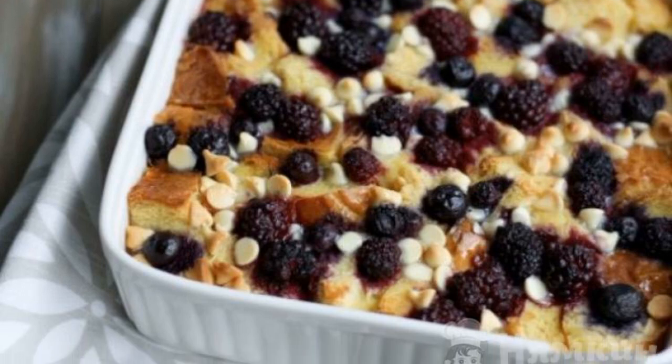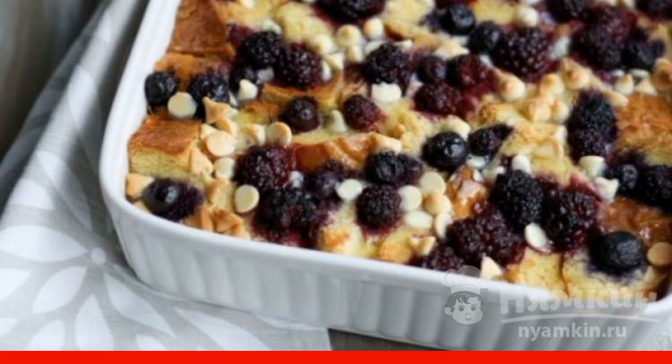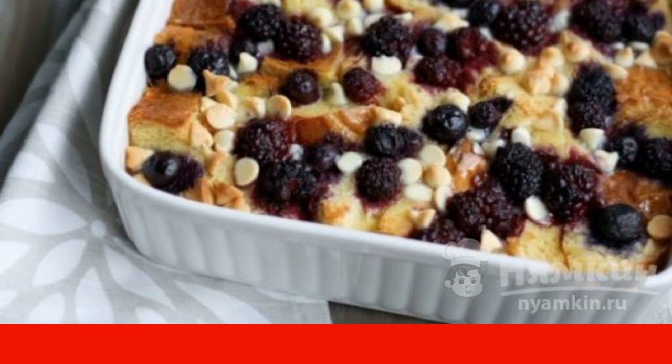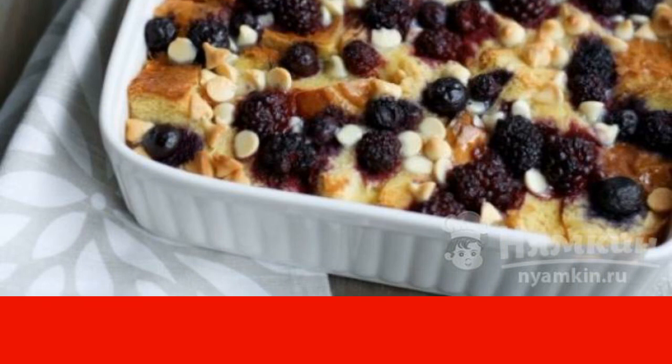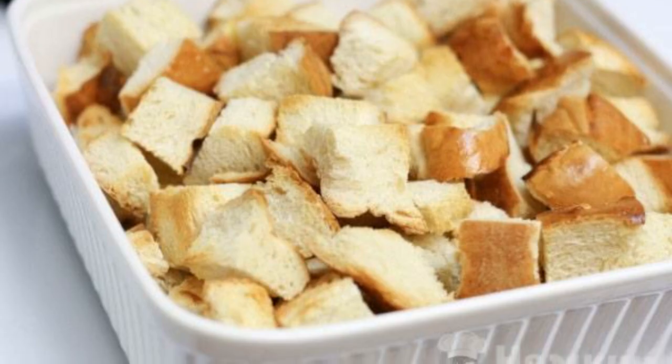If you have stale bread, this is not a reason to throw it away — it will make a delicious pudding. Berries can be used both fresh and frozen. Serve blackberry bread pudding for dessert with tea.